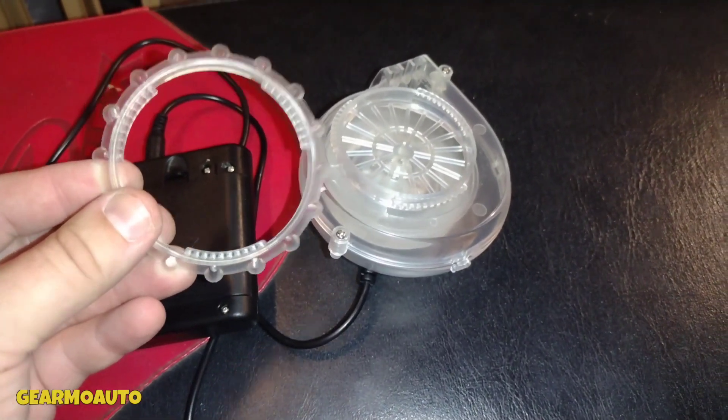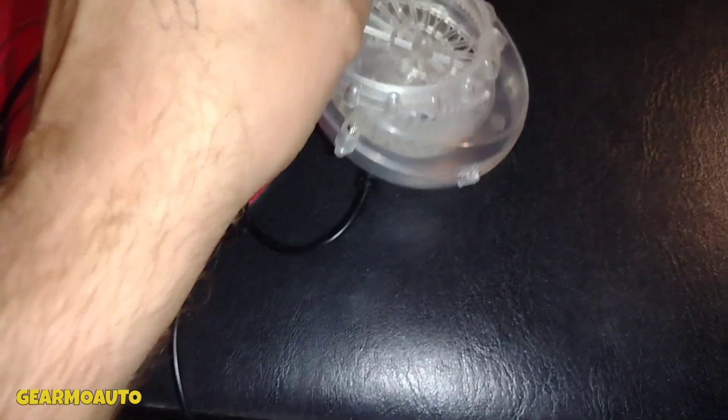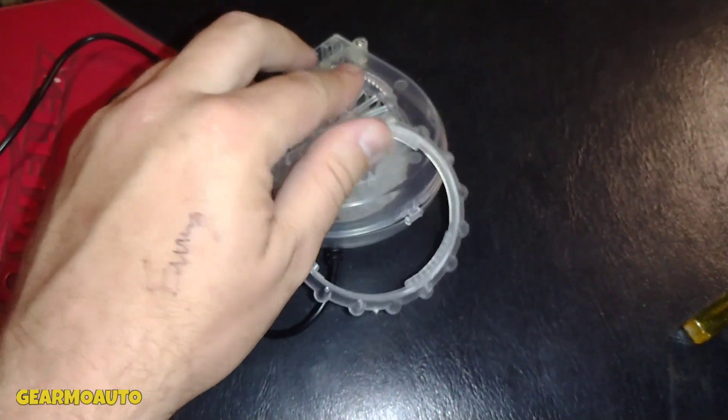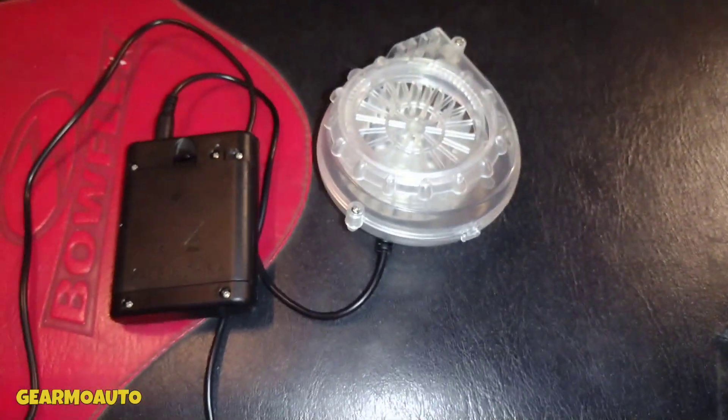Just like new! And just so you're wondering — this ring is to secure it to the costume. You put this fan in the costume, the costume goes over this part, and then this ring goes on the outside. You just put it on and twist it and it kind of locks it in place. That's what that's for, just so you know.